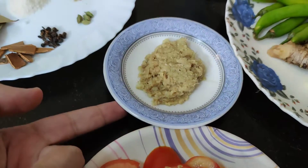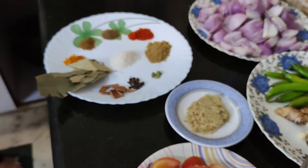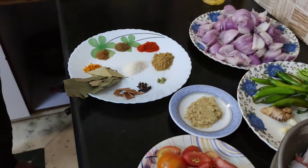Hindistan yemeklerinin olmazsa olmaz arkadaşlar — zencefil ve sarımsak ezmesi. Özellikle dedi arkadaş. Şimdi yapım aşamasına geçiyoruz. (Ginger and garlic paste is absolutely essential for Indian dishes. Now we move on to the preparation stage.)